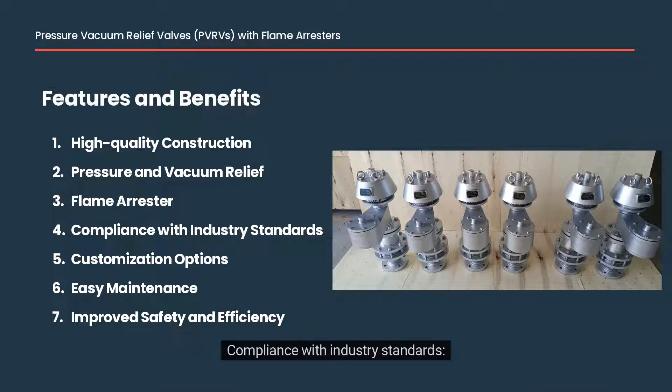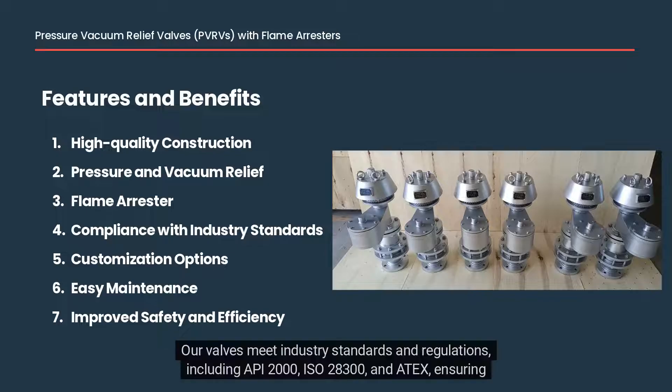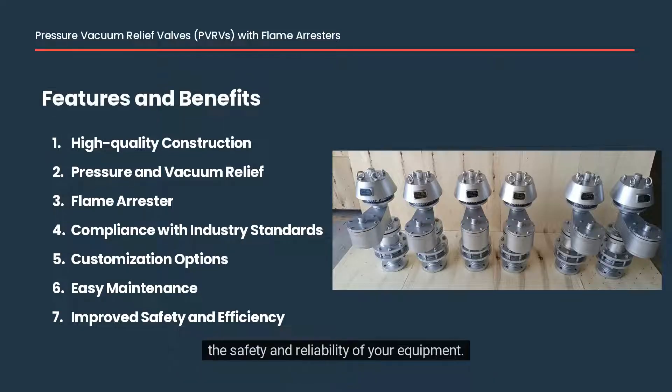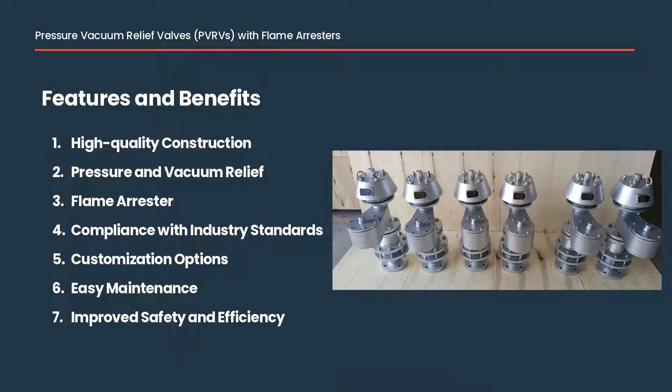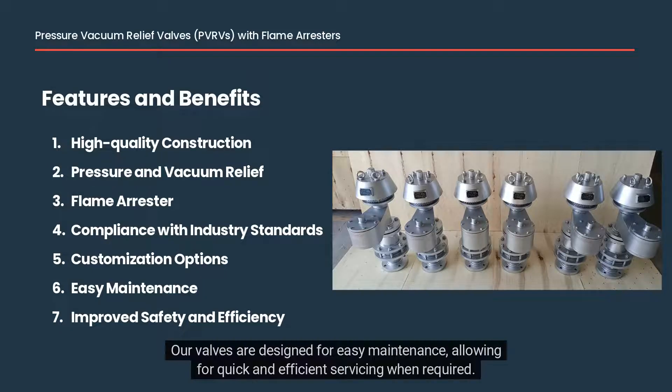Fourth, compliance with industry standards: our valves meet industry standards and regulations, including API 2000, ISO 28300, and ATEX, ensuring the safety and reliability of your equipment. Fifth, customization options: we offer a range of customization options including different materials, sizes, and connections to meet the specific needs of our customers. Sixth, easy maintenance: our valves are designed for easy maintenance, allowing for quick and efficient servicing when required.